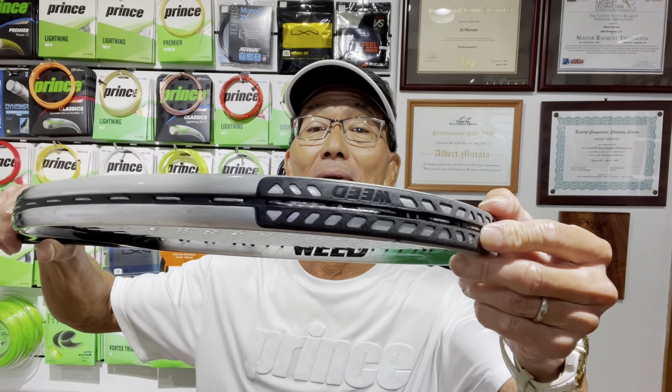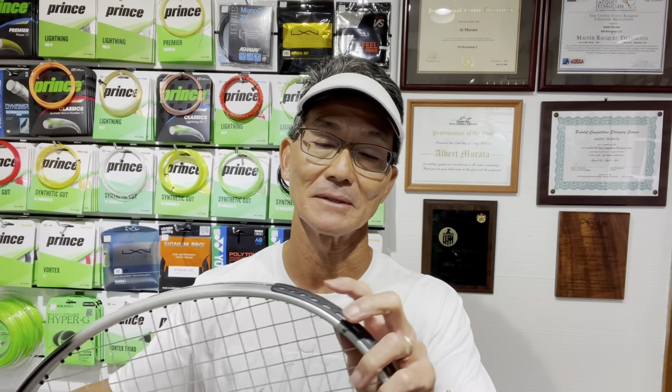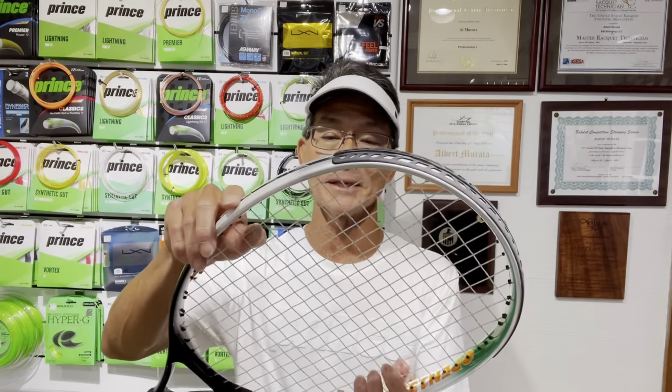I wanted to point out the area at the top: you can see where strings are parallel — you never want a string to cross over, stick out past the bumper guard, or have that incorrect appearance. Pay attention to that. Also, the two outer crosses and two outer mains are at equal tension, which is always a good thing. If you're interested in becoming a certified stringer, the USRSA has two levels: Certified Stringer and Master Racket Technician — check the link below.